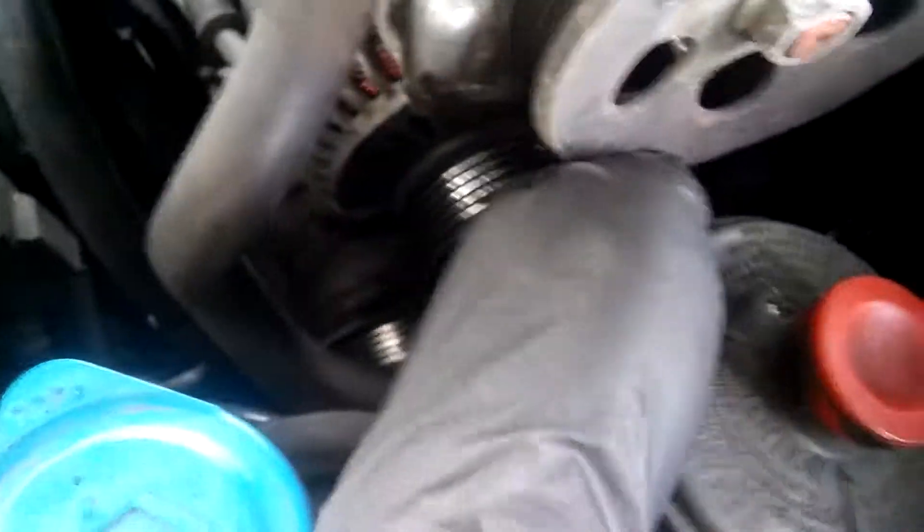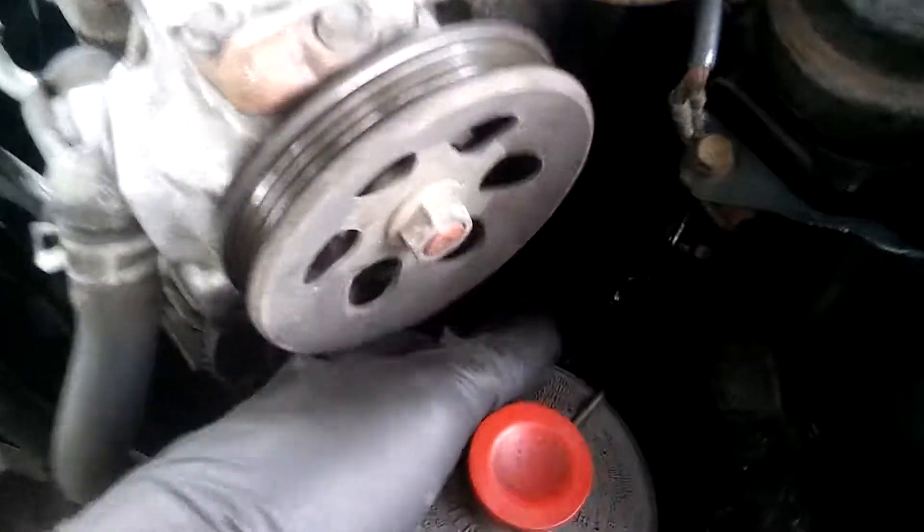And the alternator is going to be loose. It's loose, I can take it off. The alternator is going to be loose — put the alternator right there. I'm going to fish it out.